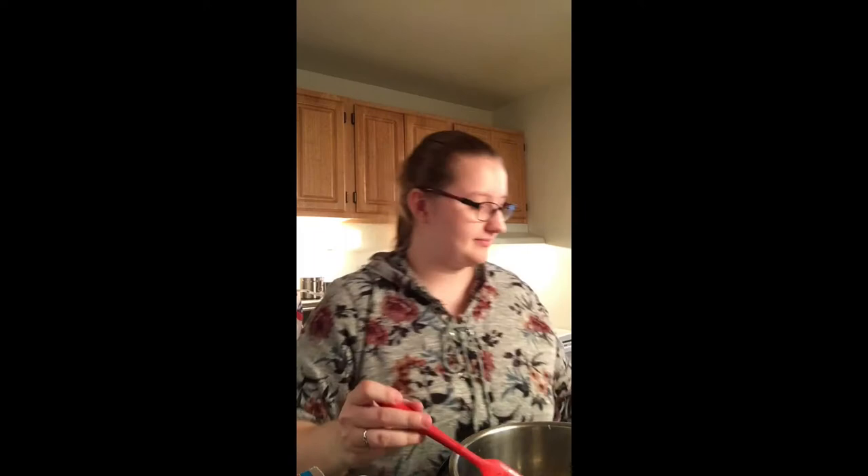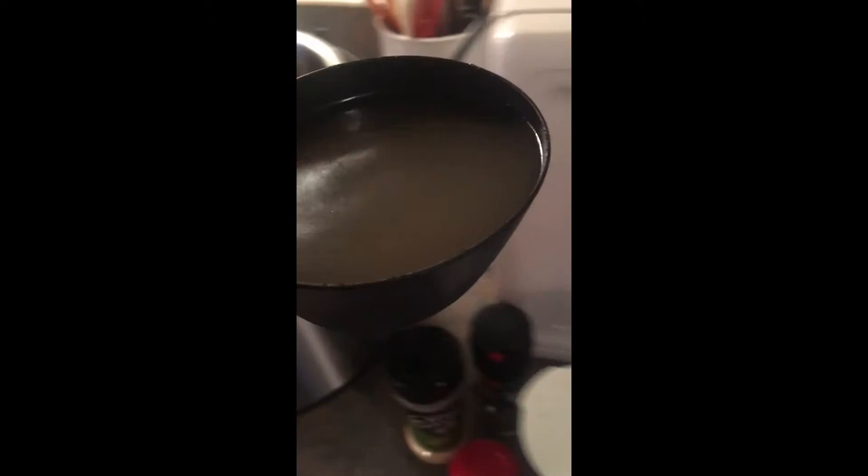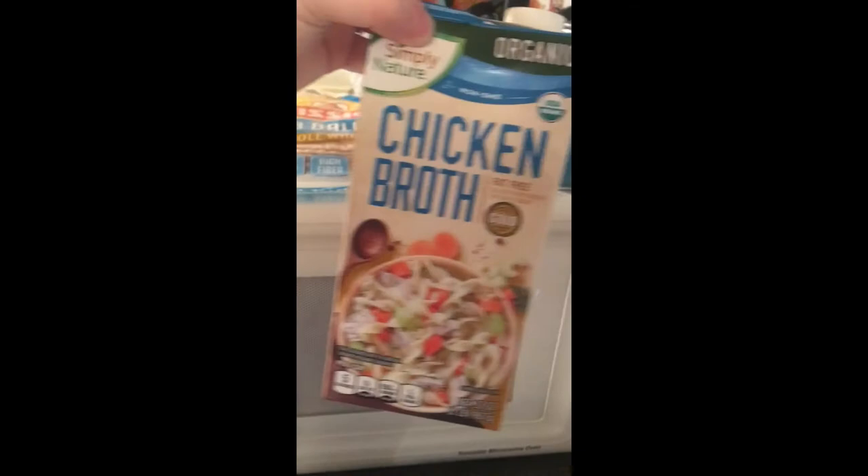Next thing I'm gonna do is add two cups of chicken broth — just dump it right in. I've been laughing at the end of each instruction — I'm just an overly happy person, that's just the way I am. Pouring my second cup of broth, I realized I was a little short, which was a bummer, but thankfully I bought extra.